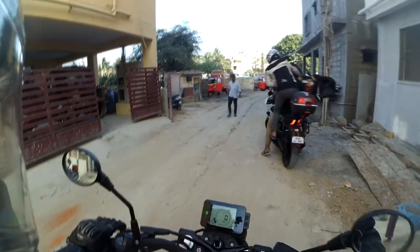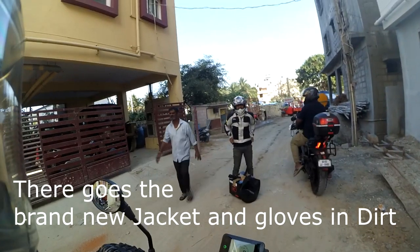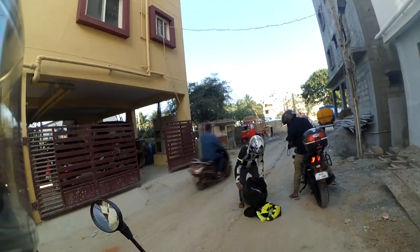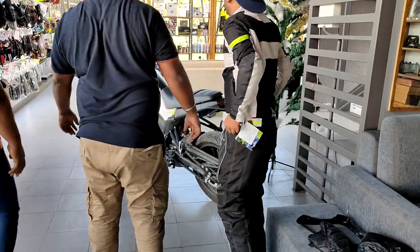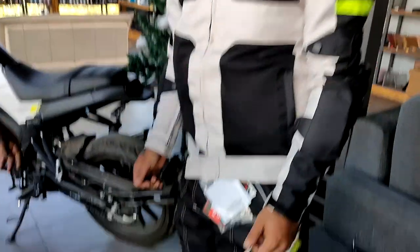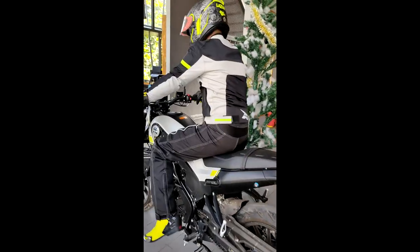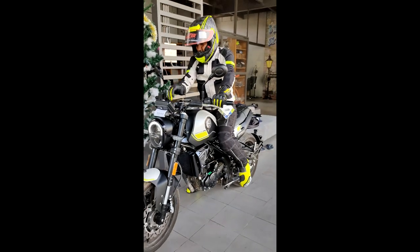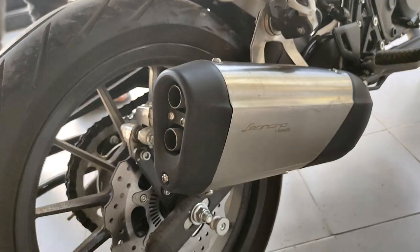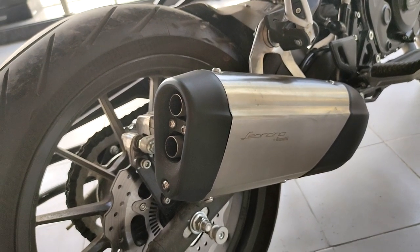Opening with excitement around the motorcycle. The host asks 'what are those?' and invites viewers to hear how the Benelli Leoncino 250 sounds.